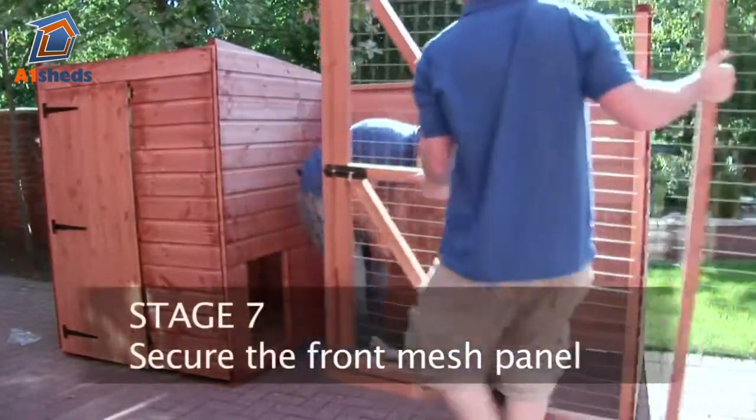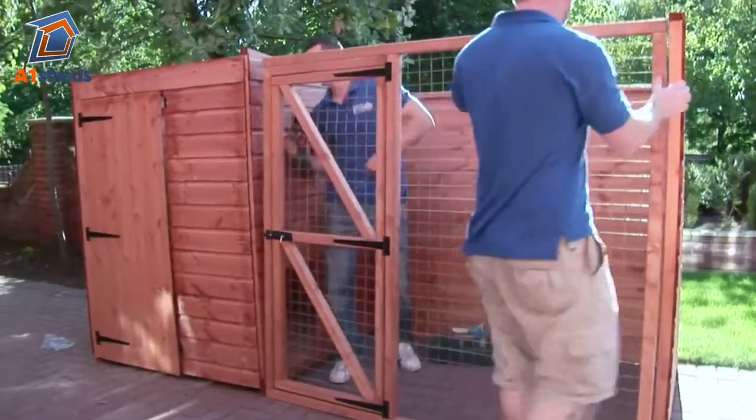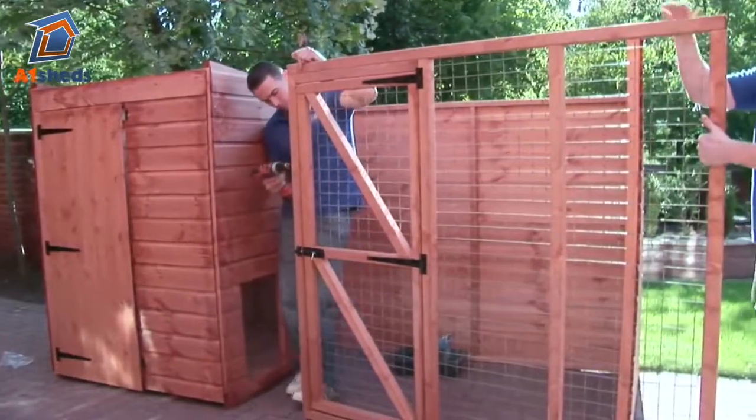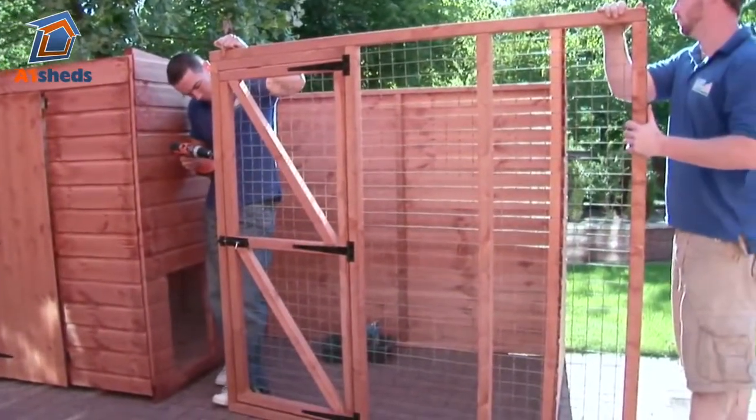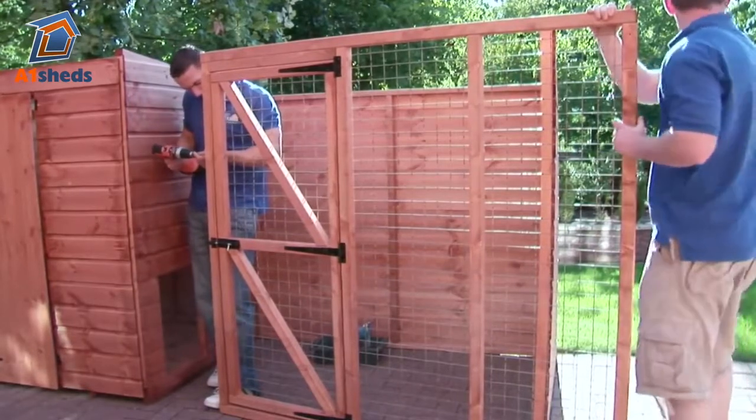Secure the front mesh panel with 50mm screws to the kennel part, ensuring that the mesh is on the inside of the kennel. Fix the end section to the mesh panel using 80mm coach screws where indicated by the pre-drilled holes.